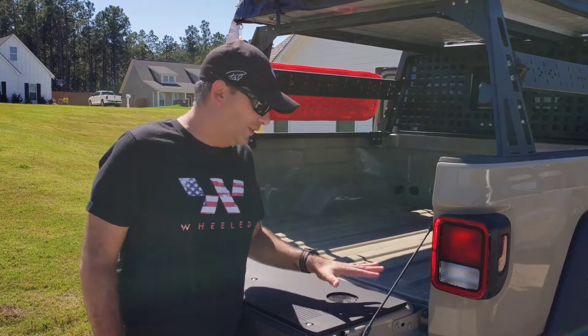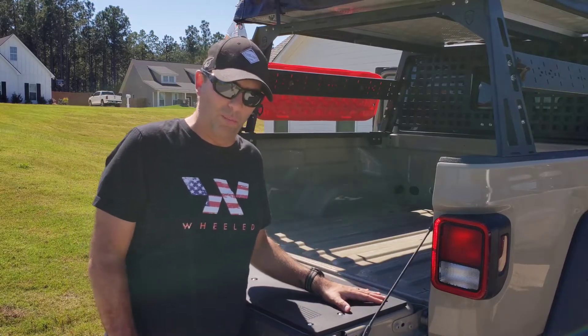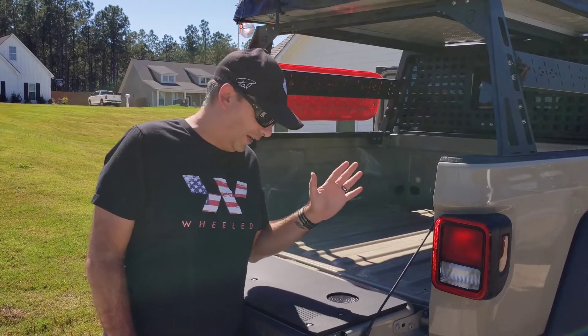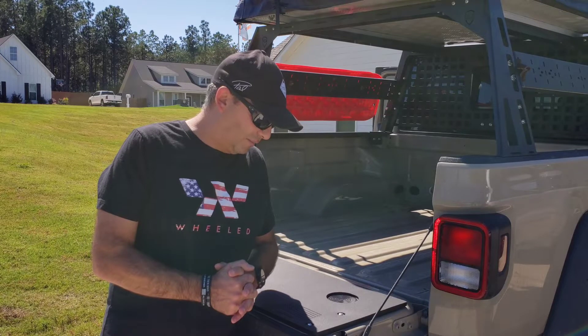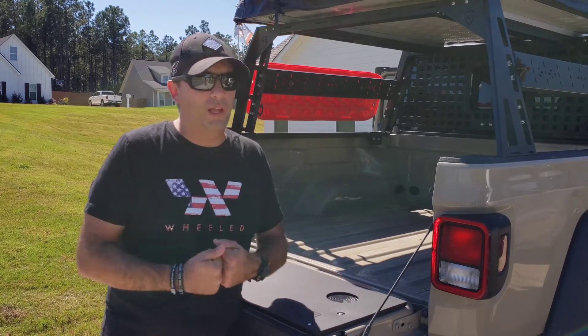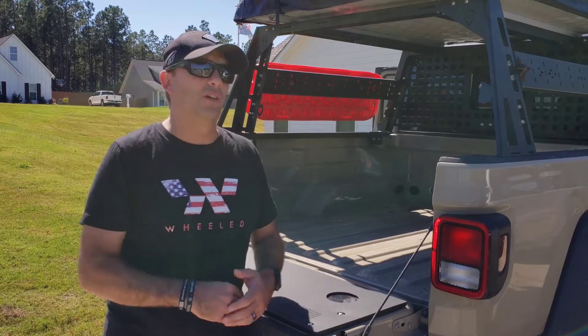If it's within your budget, I think this is a very good piece of equipment for your overlanding or camping rig. I would definitely recommend it. I'm Gary from Dixie Overland — we'll see y'all down the road.